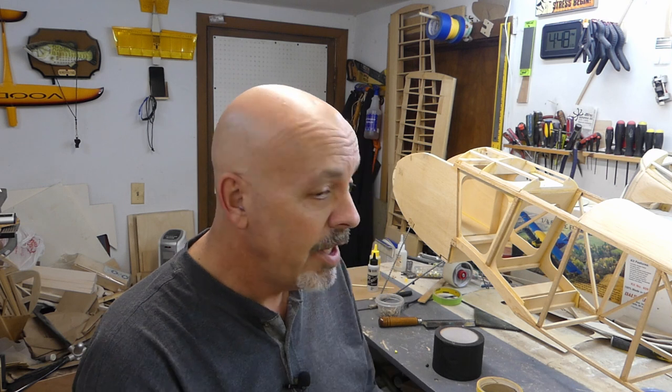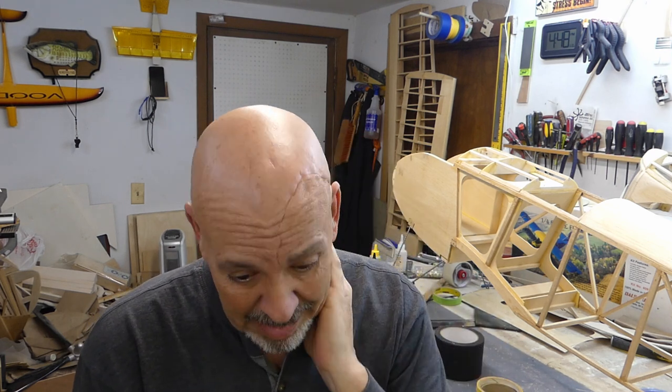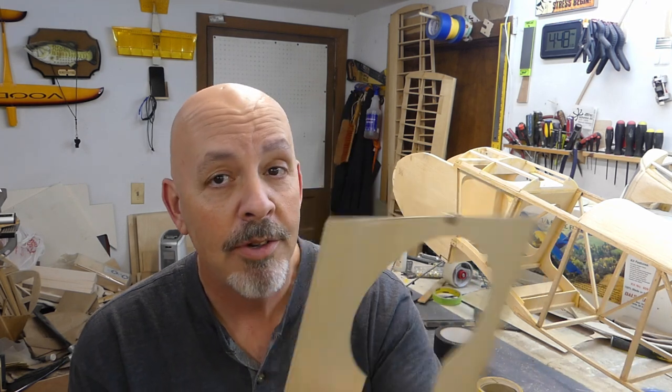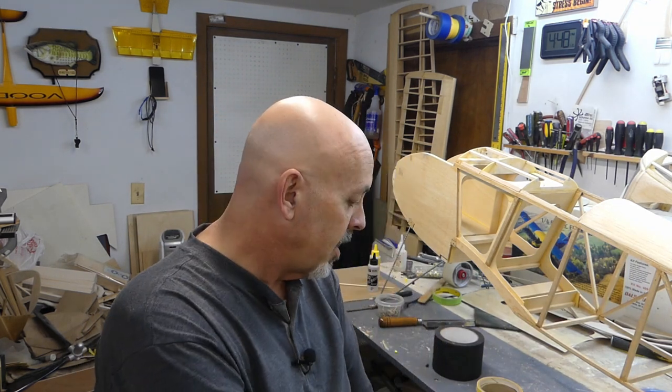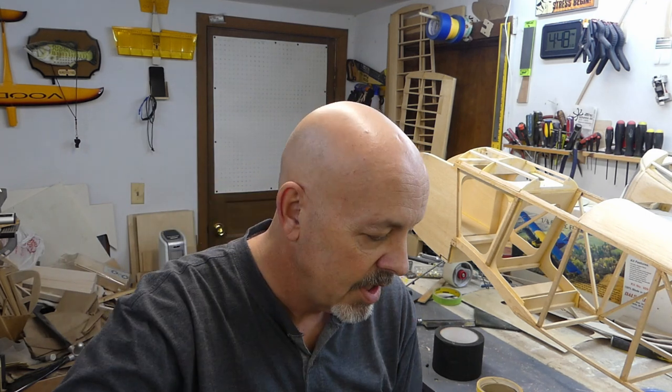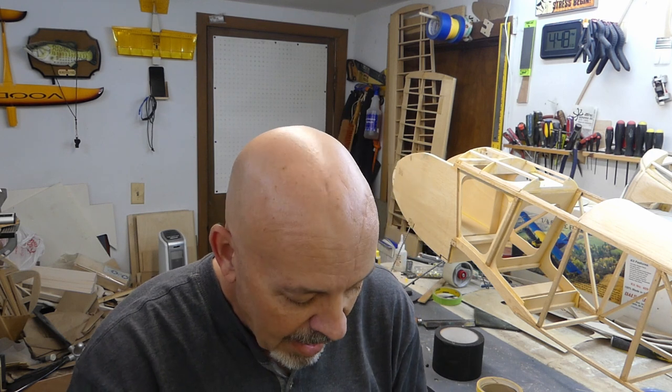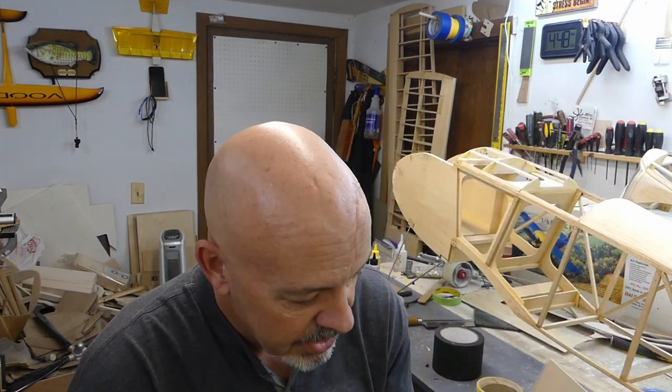We are ready to glue this on. I'm going to need a certain amount of working time. I wish I had some 15-minute epoxy, but I've got five and 30. I'm not going with five-minute epoxy — here's how I'm going to attach this. Right now they're just thumbtacks, and the reason is I got everything lined up and properly trimmed out with just some regular building pins, little T-pins. The thumbtacks are going to hold everything into place.